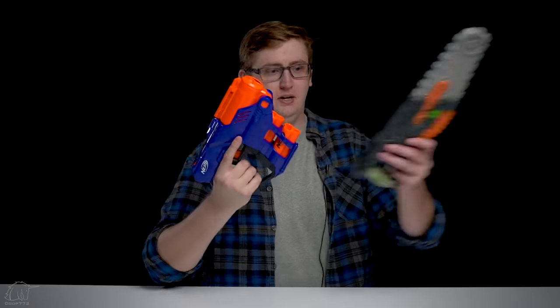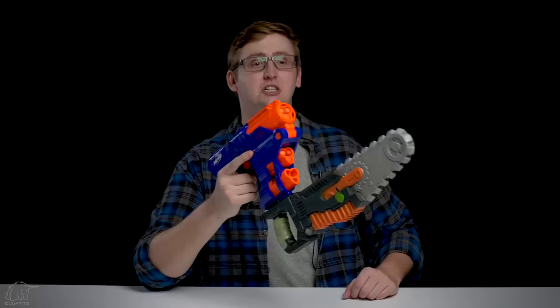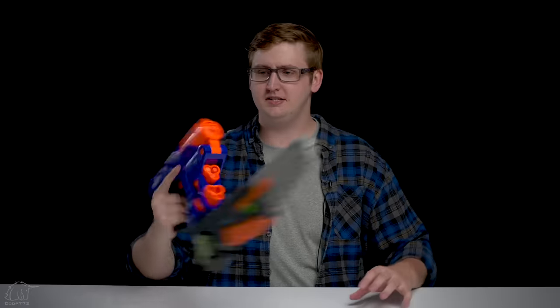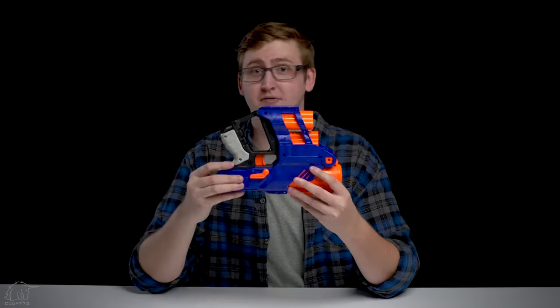Weird place for an optic, but — shotgun with a chainsaw? Come at me, zombies. Shotgun plus close range — this is a CQB god right here. Or an optic if you're in Australia and everything's upside down anyway.